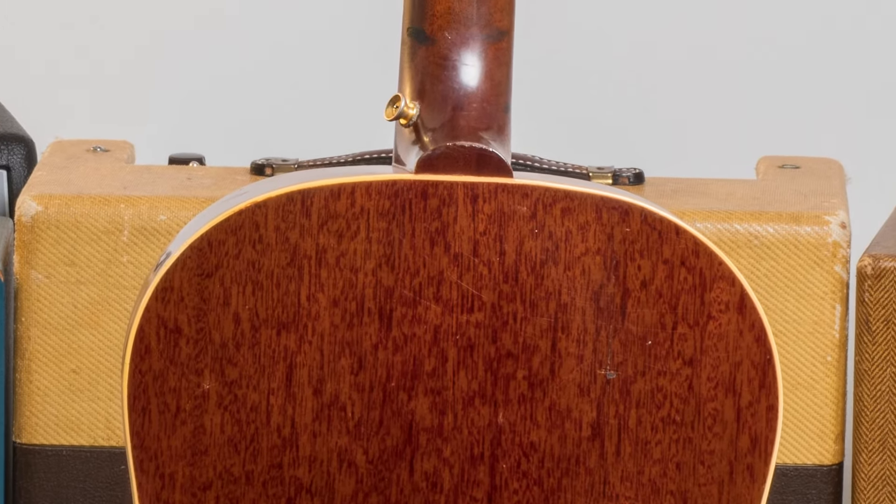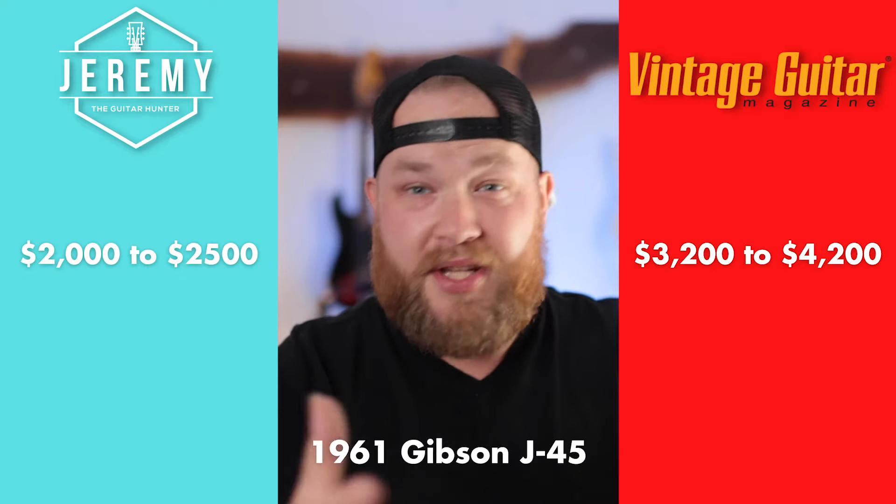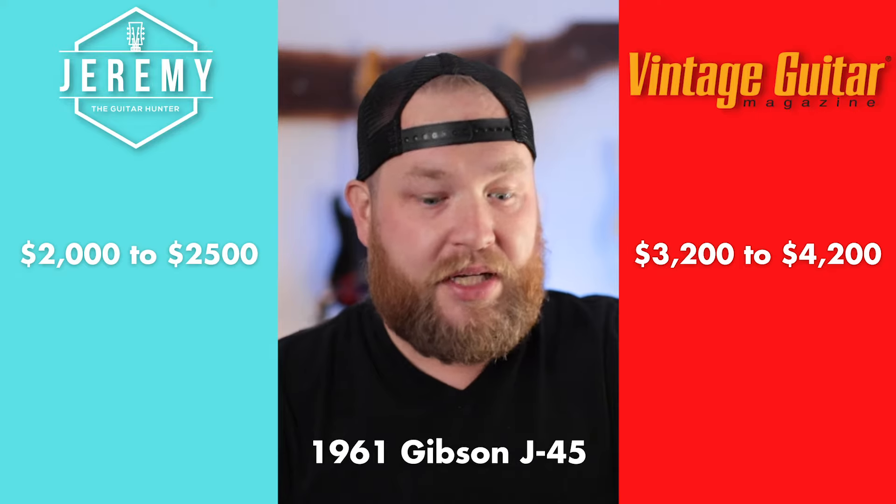This guitar is very much not in excellent condition. But it sounds wonderful and is just a monster of a guitar. I said in that video that I think this guitar is somewhere between $2,000 and $2,500 with all the damage. I think that's a little low, especially because it's 2021 and guitars are all worth more than they've ever been. The other part is $3,200 for a clean one is really hard to find. I feel like I could make a case for this being a $2,500, maybe a $3,000 guitar.